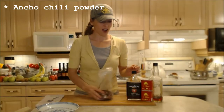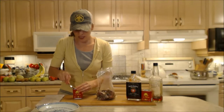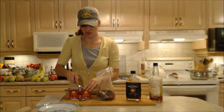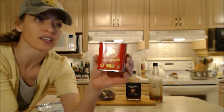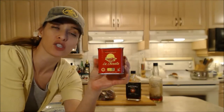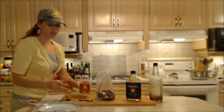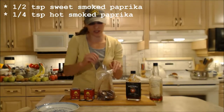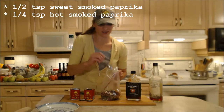Now comes the fun part. I'm going to add some smoked paprika — some sweet smoked paprika and some hot smoked paprika. Both of these come from La Chinata smoked paprika powder. This is what the little jars look like. They have a hot, a sweet, a bittersweet, and premium varieties of the sweet and the hot. Today I'm going to use maybe a half a teaspoon of the sweet and about a quarter teaspoon of the hot.